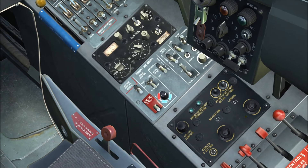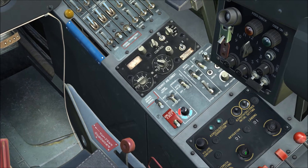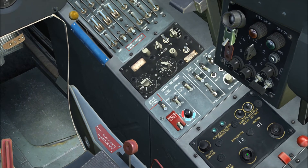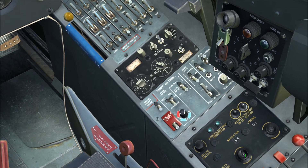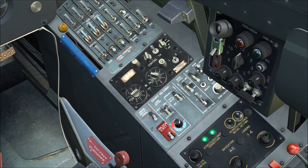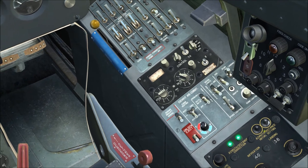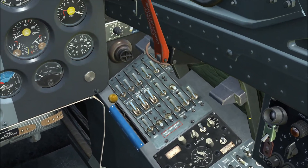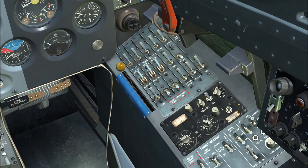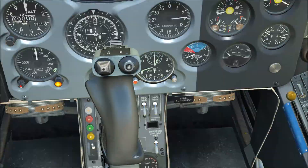Now we're setting the RSBN. For Krymsk, the navigation frequency is 40 and the landing frequency is 38. Unfortunately there's no way to loop back around to the high end of the dial, so you'll need to do a lot of clicking to reach those values. Once those are set, put the ADF back to CAUT — we're pretty much done with this section. We'll cover the magnetic deviation in just a moment.